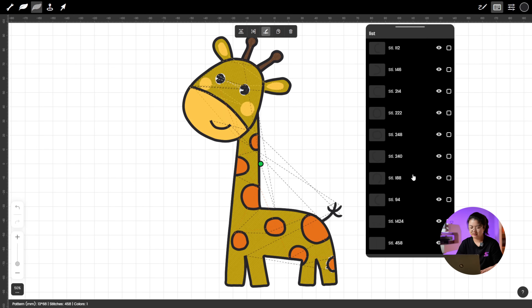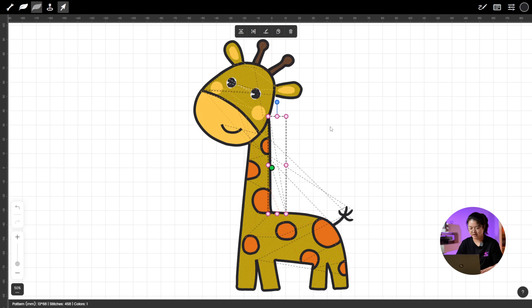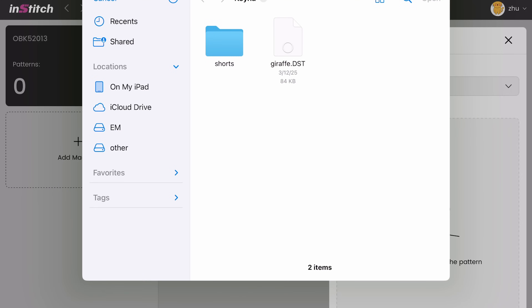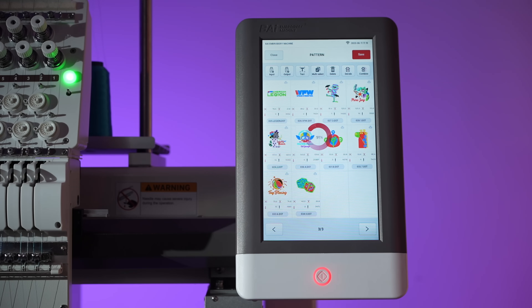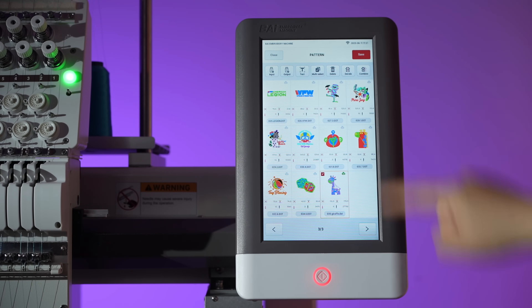And that's it — the entire draft design is now digitized and ready to go. Wasn't that super easy? Now let's check out the final result of our digitizing work. We'll use InStitch's Wi-Fi transfer feature to send our design straight to the embroidery machine. Just like that, it's uploaded. Let's start stitching!